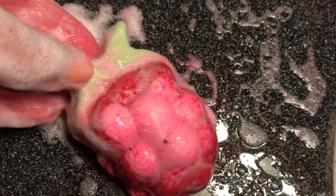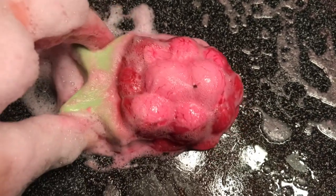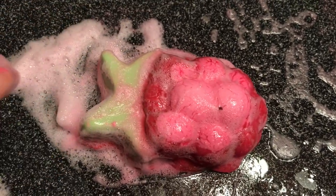So there you go. This is the Raspberry Milkshake Soap. I do love it from Lush for spring 2019. Thank you for watching my demo. Bye bye.